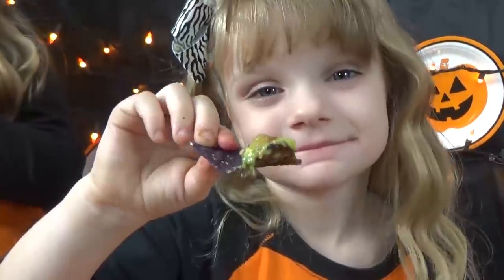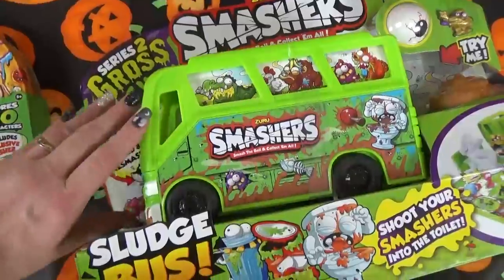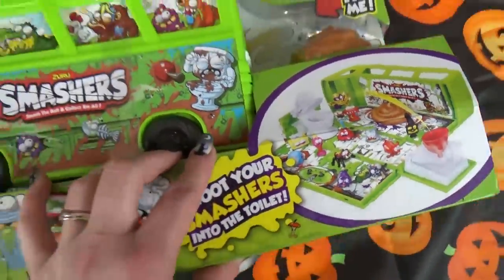So today the kids are unboxing the Smasher Series 2. These ones have a gross theme, which is perfect for our Halloween lunch.